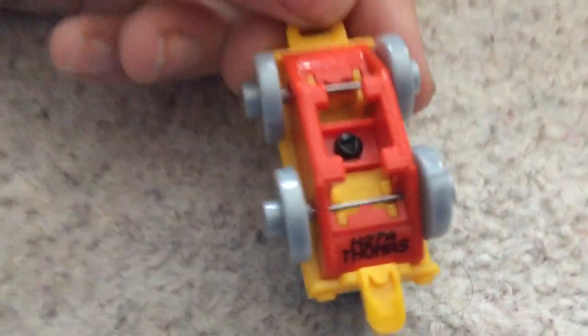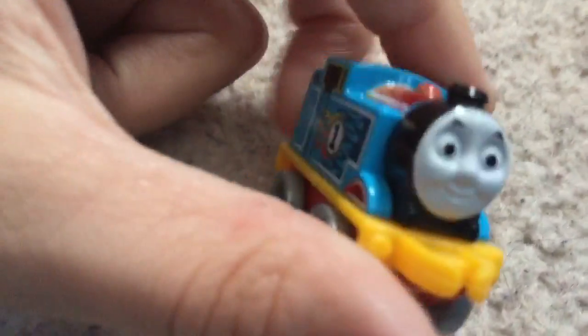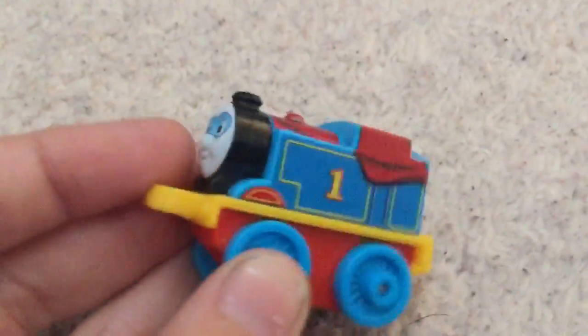So now our next Thomas to see is Racer Thomas. I love the racing design on the side. It's got grey wheels, a yellow lining board and a red palm piece, whatever they call them. This one is H27A.